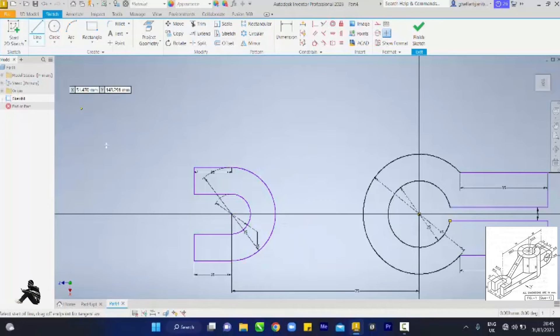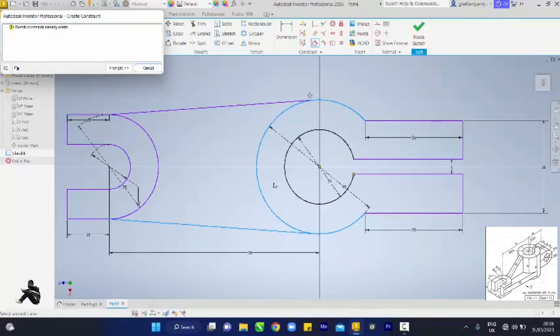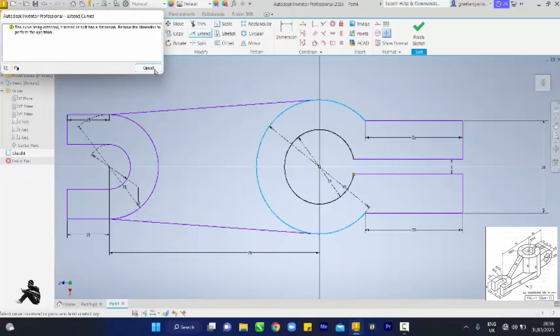I pick my line again — I want to draw from this point. It's not showing but just connect it. Connect the other guy. Remember you come to your trim and we want to trim in between. You're trying to trim it.